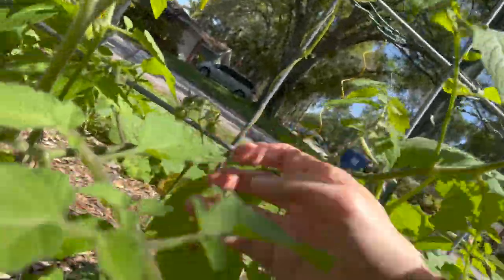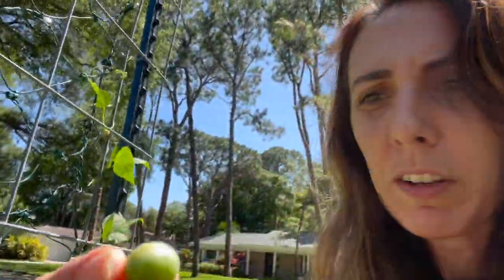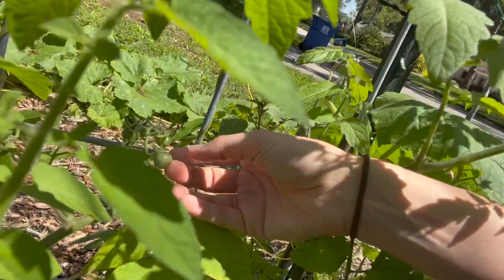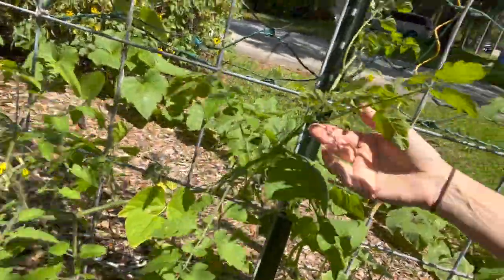Look what we got here — they fell off, I didn't expect it to fall off. Well, maybe it'll turn green inside. Those are the Everglades tomatoes, and I can see it is spreading quite a bit.